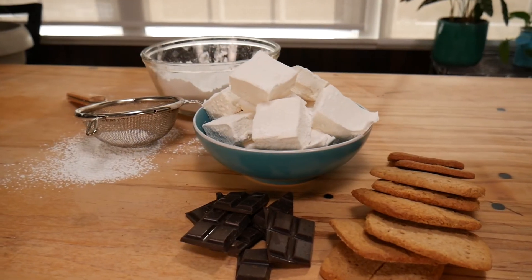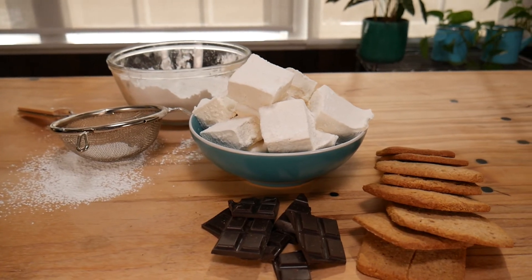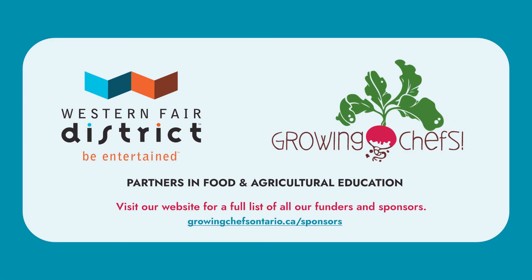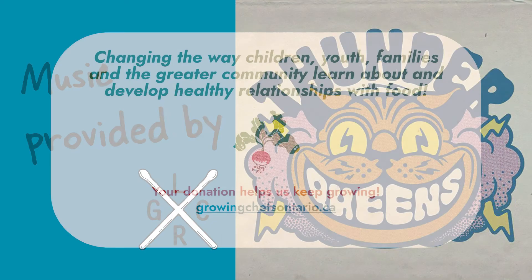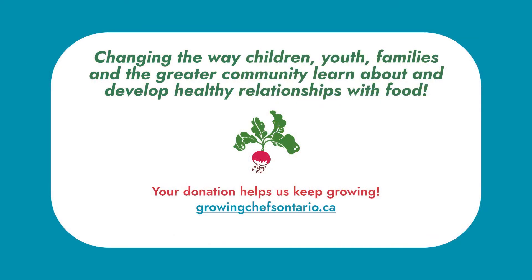Try making some homemade marshmallows and put it all together for the best s'more ever. We're all the chefs teaching you today. Kids can cook in every way. In this kitchen we've come to play. What will we make today?